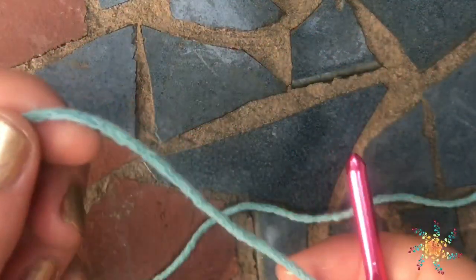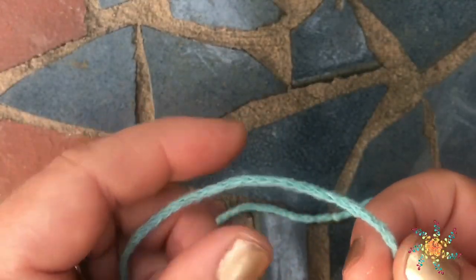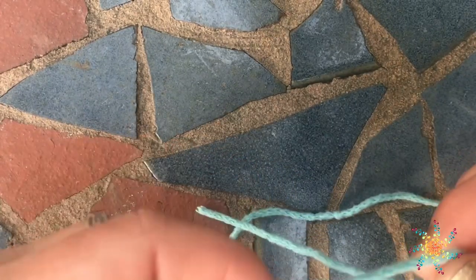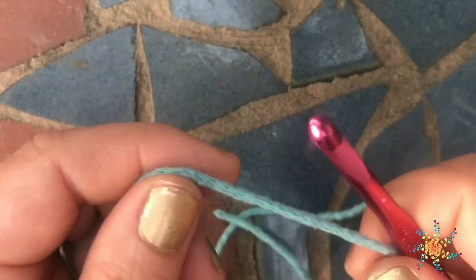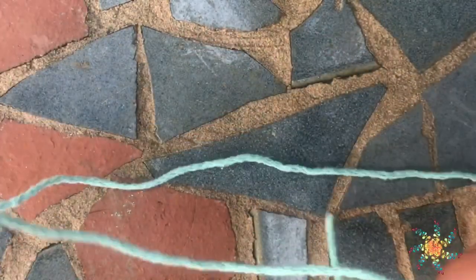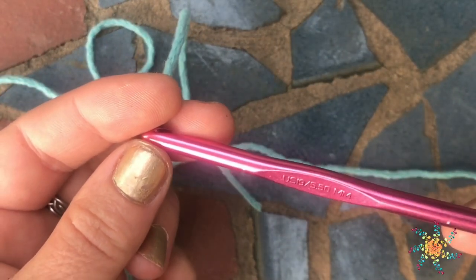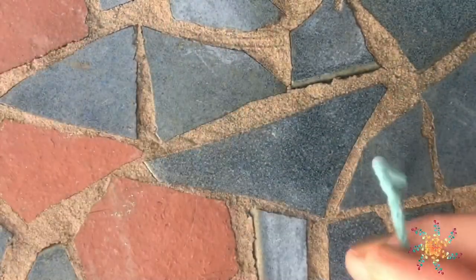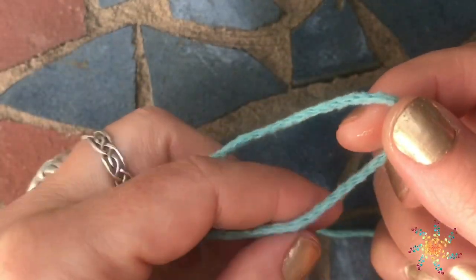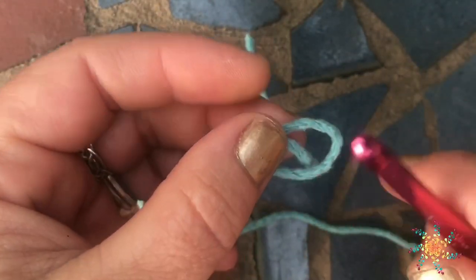Hi everyone, welcome to Stardust Gold Crochet. This is Tasha, and today I'm going to walk through a simple how-to video on foundation chains and working the foundation single crochet, the foundation double crochet, and the foundation half double crochet. Let's get straight to it. Go ahead and grab your yarn — I'm working today with a five millimeter I9 hook and Amore yarn by Red Heart, which might be my new favorite yarn. It's really beautiful.